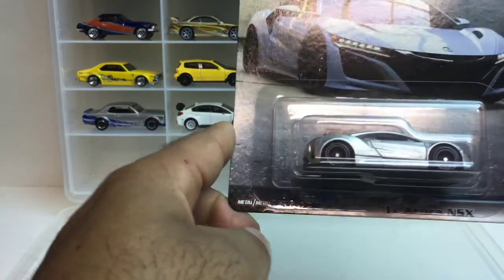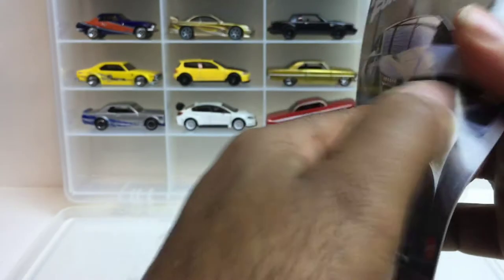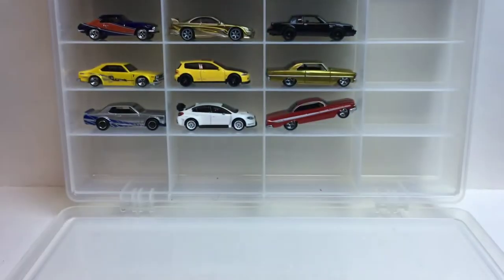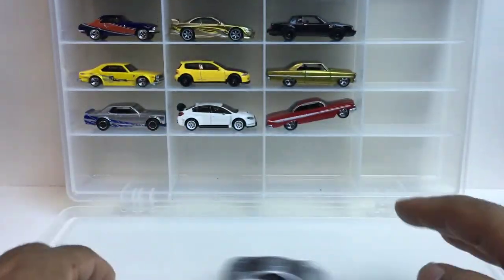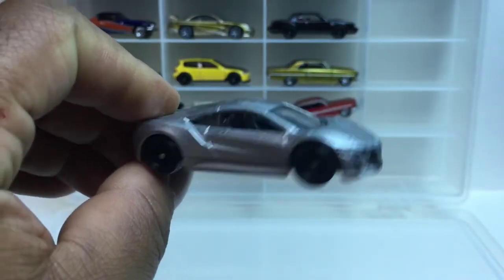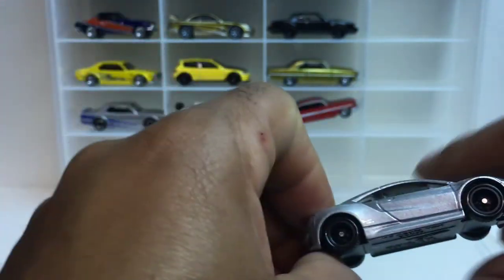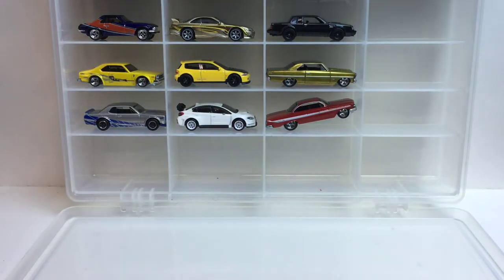Number two, you got the Acura NSX — decent roll there. Let's take a look at it.